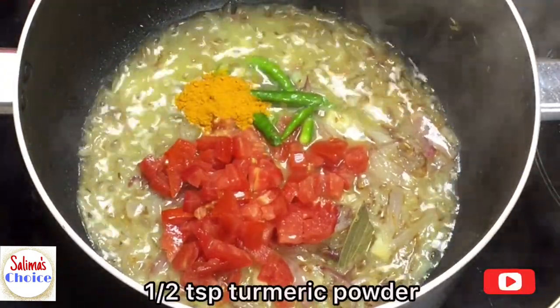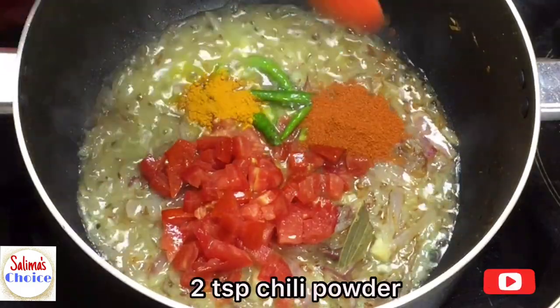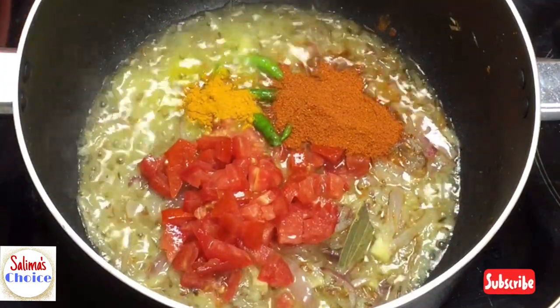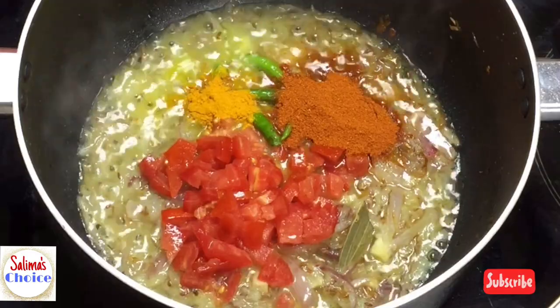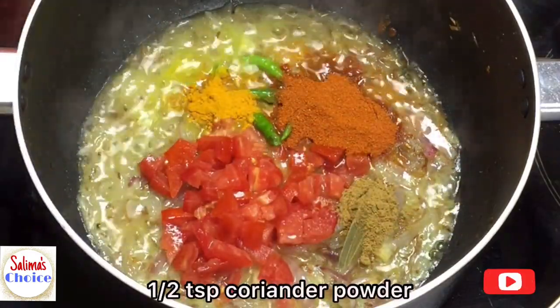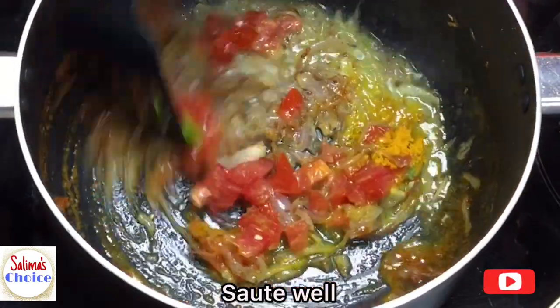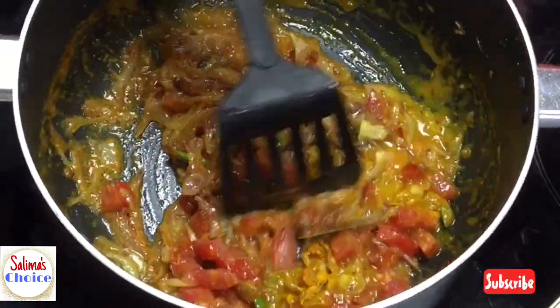Now we have half a teaspoon of spices to add.